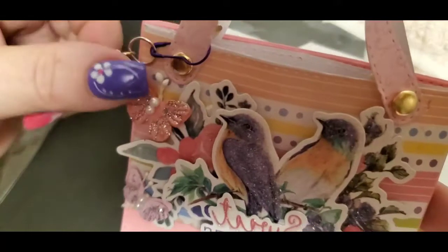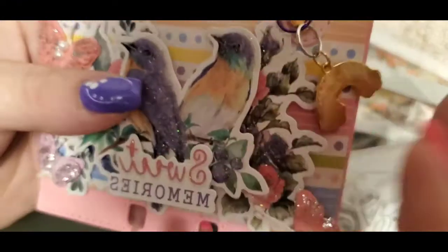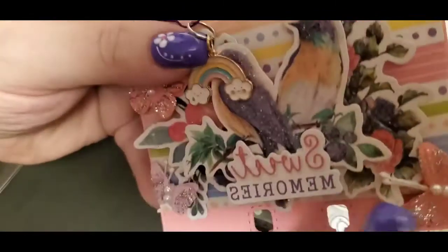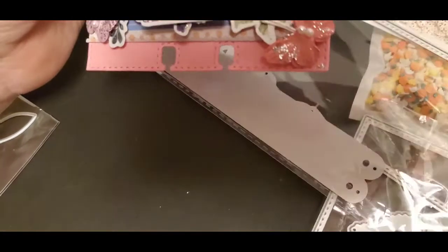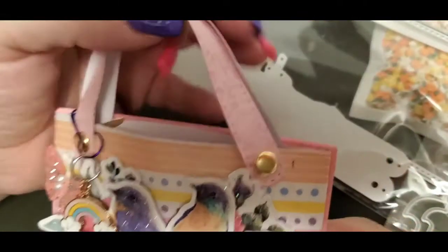I put some brads in the handle and layered it up. I have my information on the back. So this is the purse die with the brads — once I figured out how to work it, I can do it now. You can use this purse die without using a memdex card, just for happy mail, and I have a little goodie inside for the person I'm shipping it off to. So yeah, that is the purse memdex die.